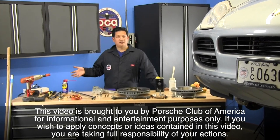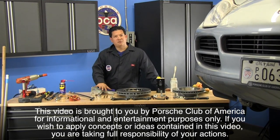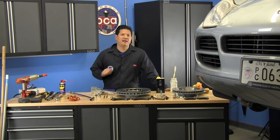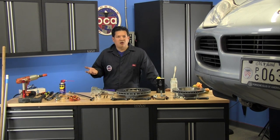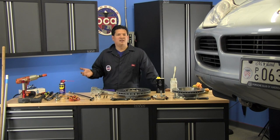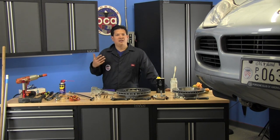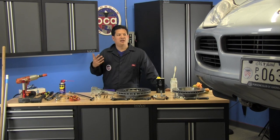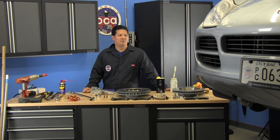I brought some tools from the house. We're going to use some common tools as well as a couple of specialty tools, and we're going to be fitting OEM parts to this Cayenne. A brake change on a Cayenne is very similar across all Porsches as well as other makes and models. You're basically dealing with a rotor, a caliper, and brake pads held on with certain fasteners.